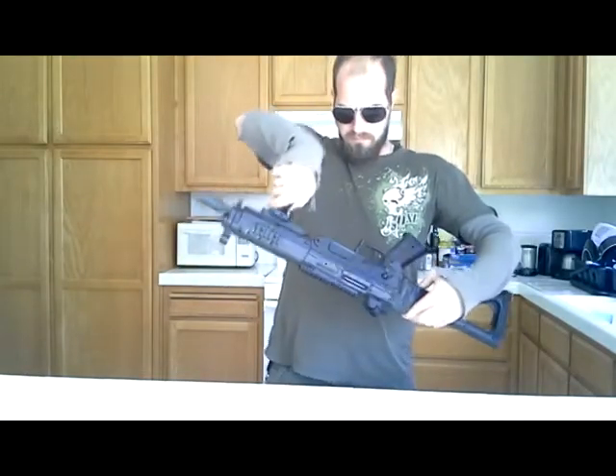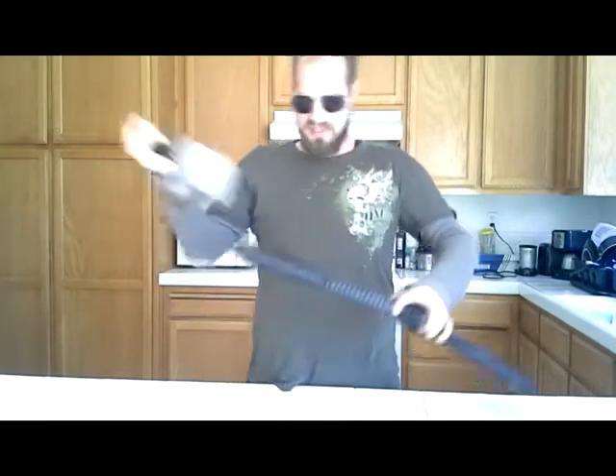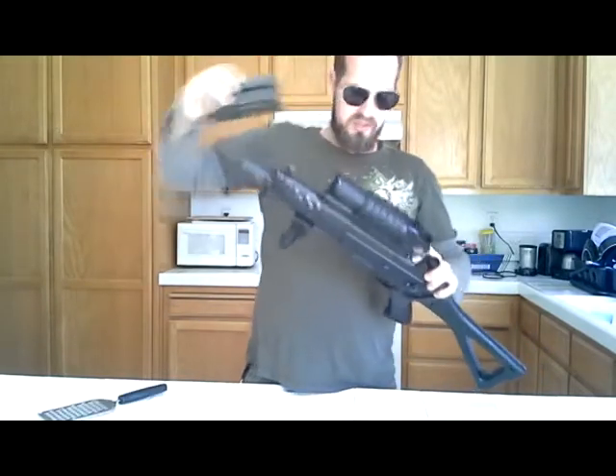Tired of upgrading your airsoft weapon system? Can't figure out how to take it apart or put it back together again? Are there just not enough hours in the day? Afraid you'll break something? Thanks, Obama.